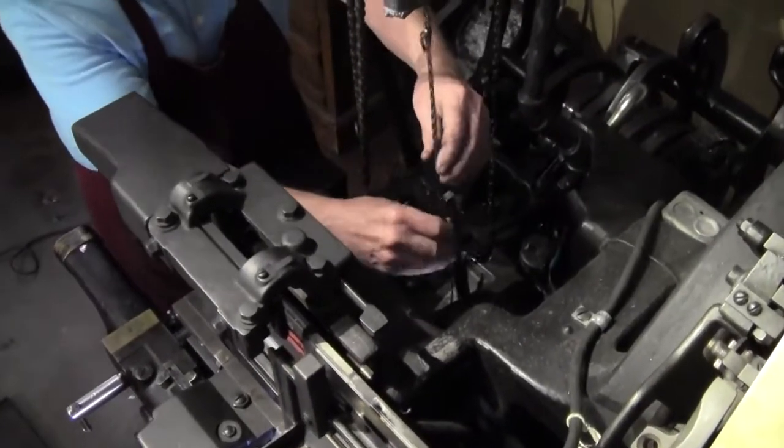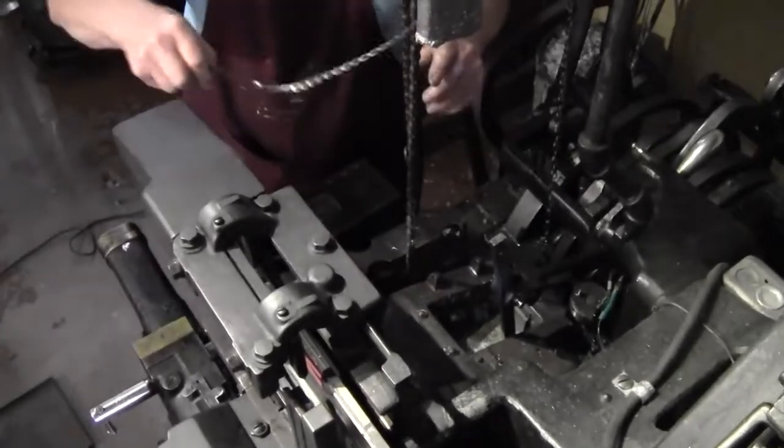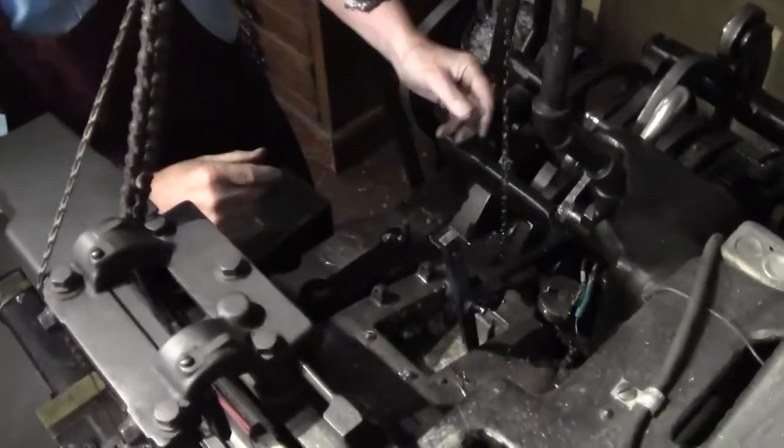We're going to clean things here. First, we get our sensor out of the way — pull it up here. Be careful, it's very hot. Get these out of the way. Make sure this is pulled up out of the way so we have space to work.